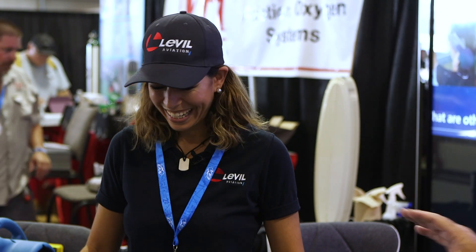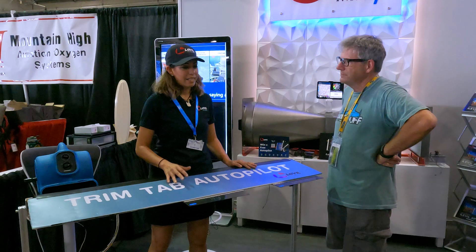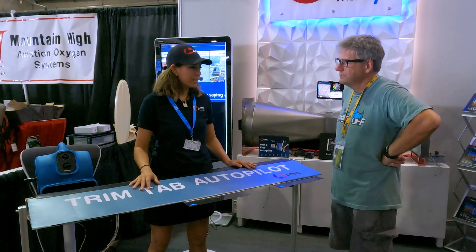Is this only for experimental or for certified aircraft? It's only for experimentals — you can't put this on a certified aircraft, not as of today. But are you guys working on that? Maybe. The FAA makes it hard — there are a lot of steps needed to get to certification. But right now we're very excited for light sport and experimental. It's a game changer for autopilots.